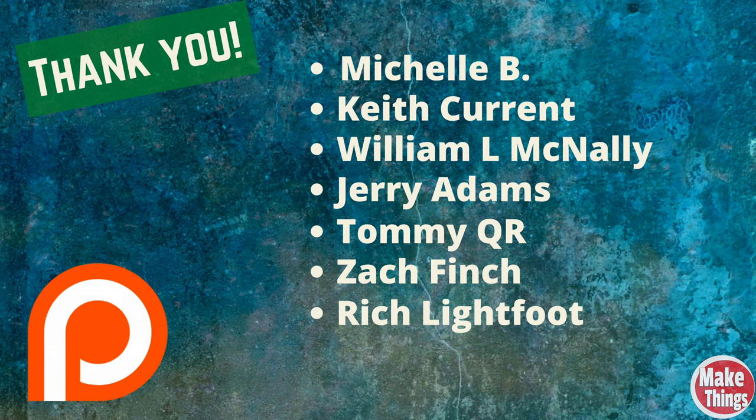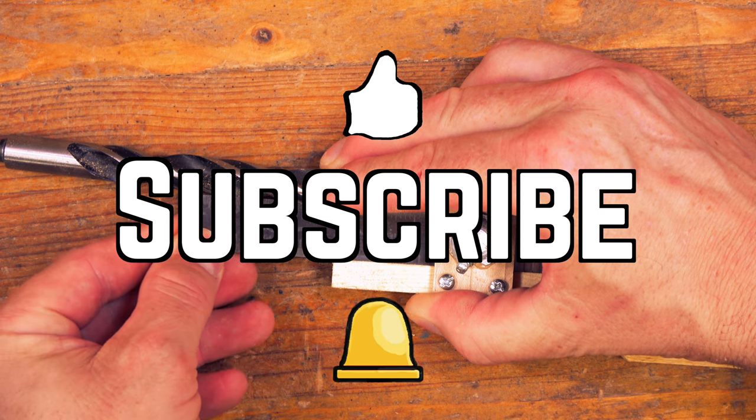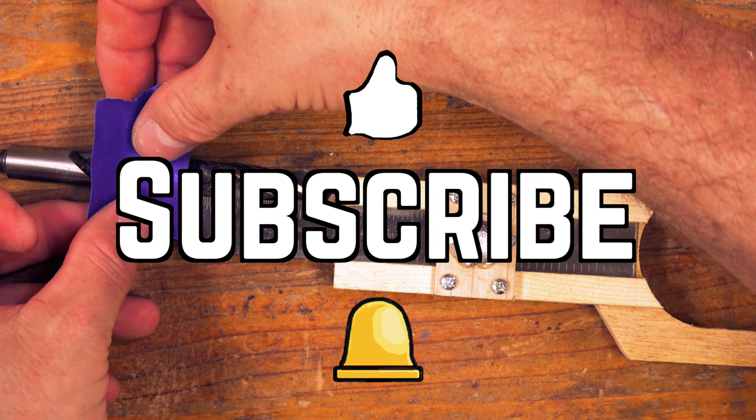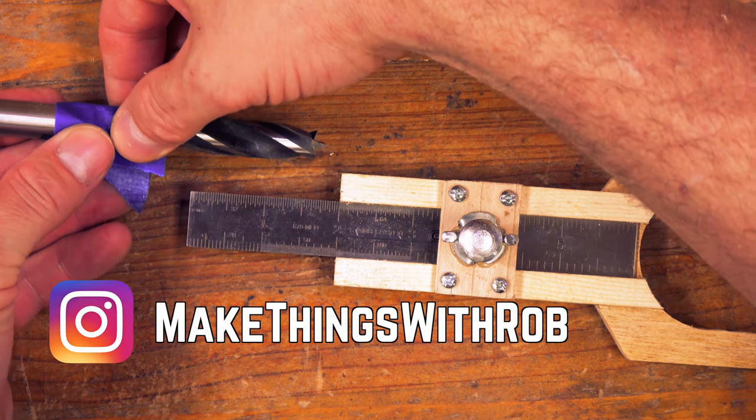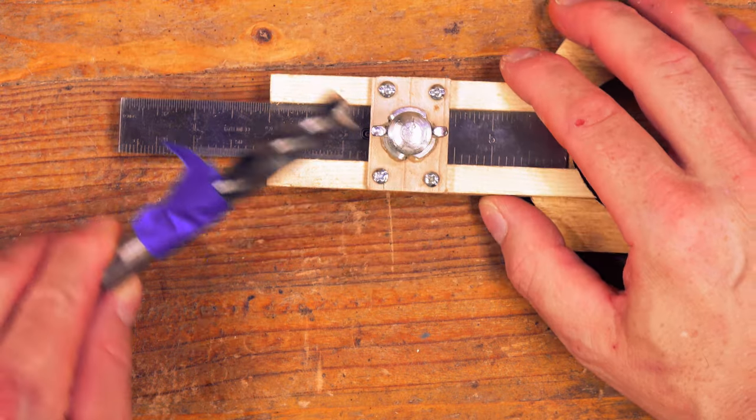If you'd like to support the channel and help make it grow, get early access, and learn about some secret upcoming projects, become a patron today. I'd like to personally thank each of my patrons for their support and encouragement: Michelle B, Keith Currant, William L McNally, Jerry Adams, Tommy QR, Zach Finch, and Rich Lightfoot. Hit the thumbs up, subscribe, ring the bell, and thank you so much for being a part of my shop. Please leave a comment below, come find me on Instagram at MakeThingsWithRob, and remember to keep making things.